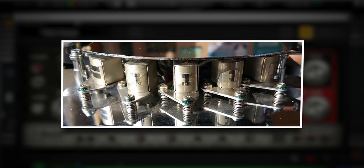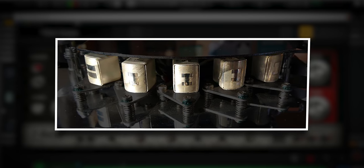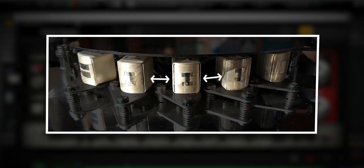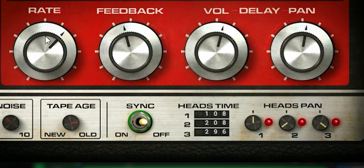If you have never used a Space Echo tape delay, it works like this. The number of play heads of the tape delay determine the delay, which is a fixed ratio between the heads. The timing of the delay is created by changing the speed the tape plays. On this plugin you set it by the rate knob, and you can see in the head time display the delay in milliseconds.